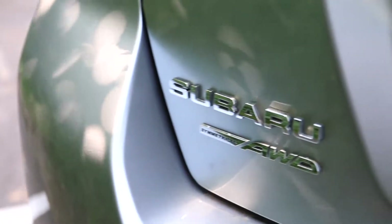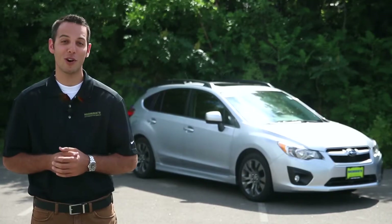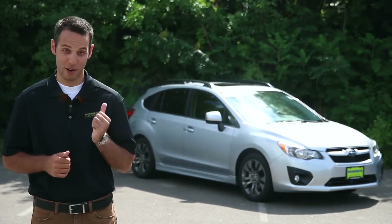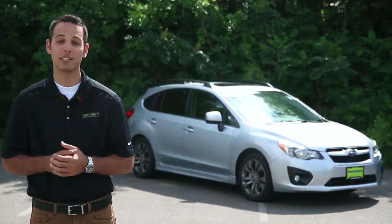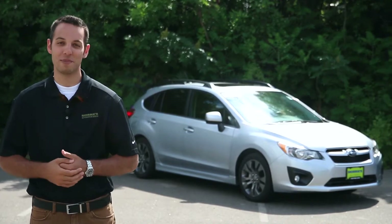The symmetrical all-wheel drive in this car is great. Whether it's wintertime driving or summertime, if it's raining, you get that extra traction. With the symmetrical all-wheel drive, you always feel like you have grip — you're never worried about that at all. Thanks for watching our quick overview of the 2014 Subaru Impreza. Make sure to stop by Maury's Minnetonka Subaru to schedule a test drive today. Thanks again for watching, and make sure you buy happy.